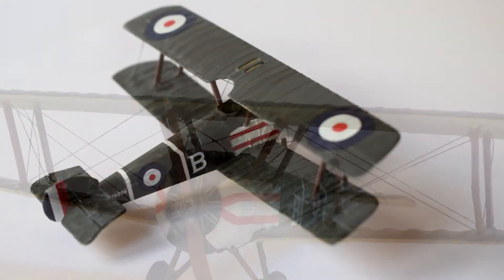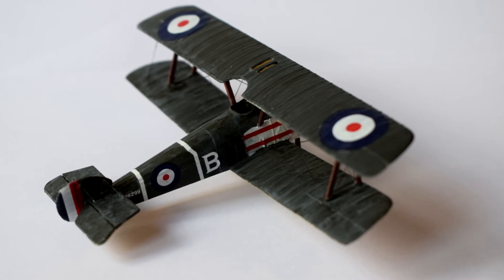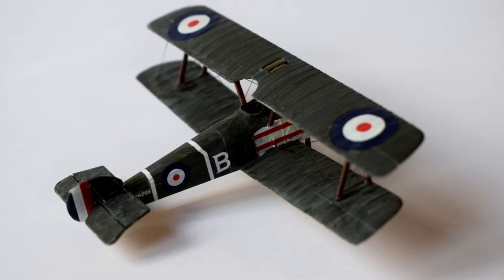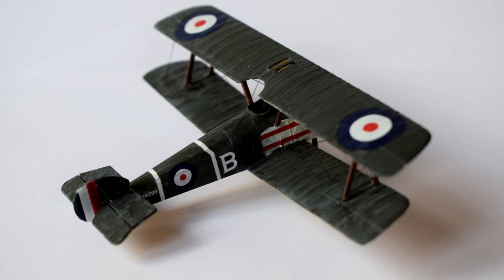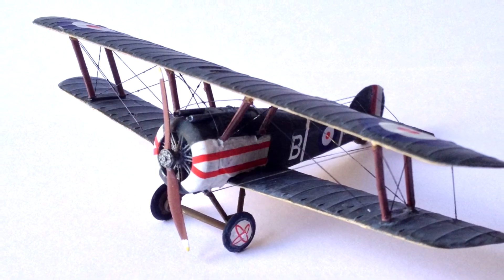I chose to use Humbrol acrylics to finish this model, and you might be able to notice that the matte finish has a slight white sheen to it. This is due to the acrylic matte varnish from Humbrol. I've since discovered that a good way to avoid this is to mix it with a little satin varnish during application, and it results in a better finish.